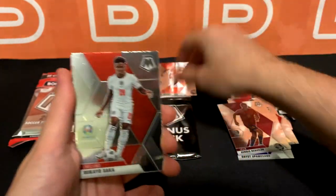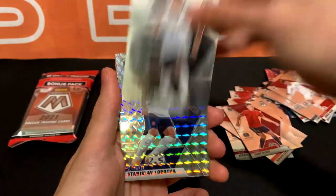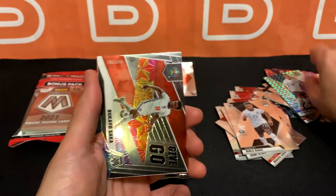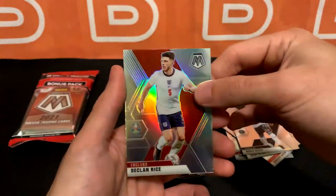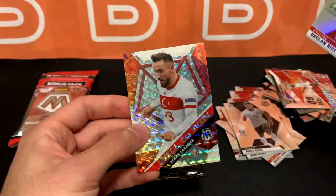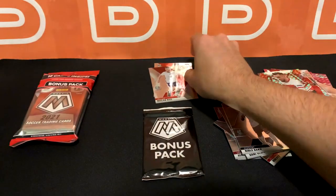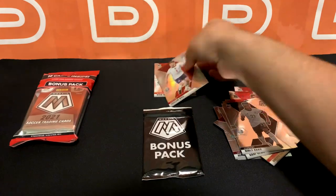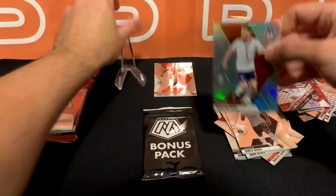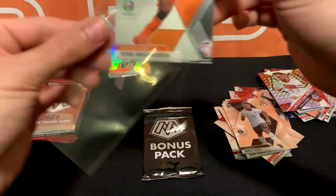Got Gravenberg right here, and Saka. Baku. We won't really find out what's going to happen with Kane until the end of the month because that's when the transfer window closes. But Declan Rice silver — like to see it. We got a Caravan insert. I'm going to sleeve Declan Rice. Got a hammer for England, and might as well put Gravenberg in the back — it's just the base.